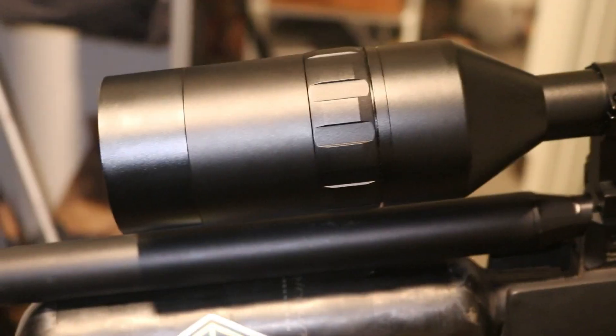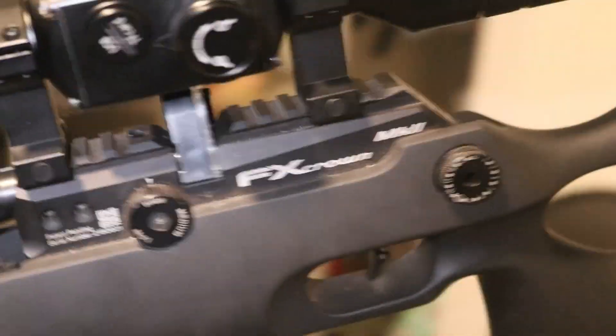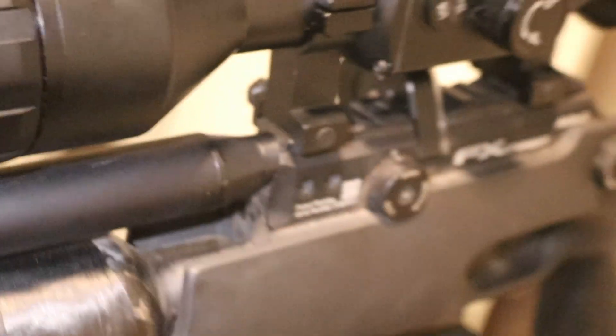Hold it down until it turns off. There's your focus, your high relief, your mounts — I believe they're Picatinny, don't quote me — you should have a good idea what they are.